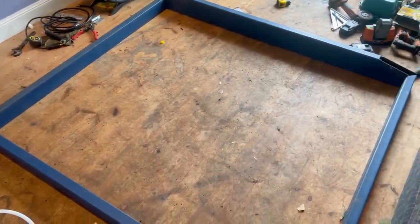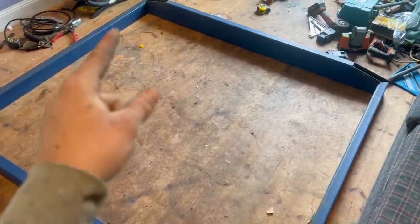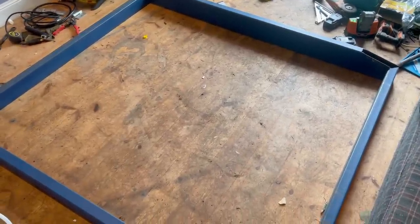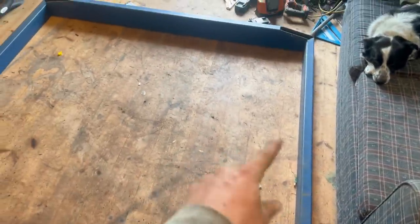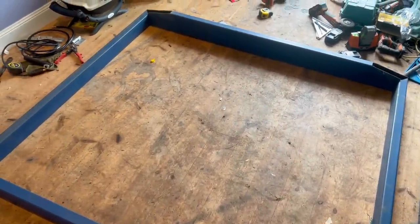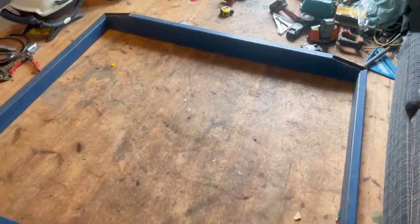Once it's square I'll do a couple of tack welds, then double check the width is consistent. From there I can start fitting the middle pieces that go across, tack those in as well, and then once it's all tacked up I'll take it back outside to weld it out.